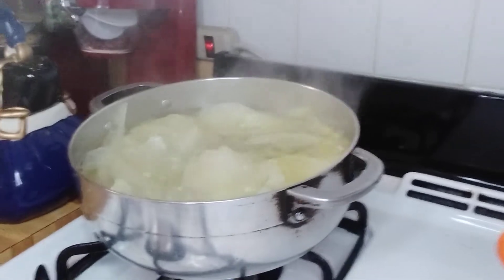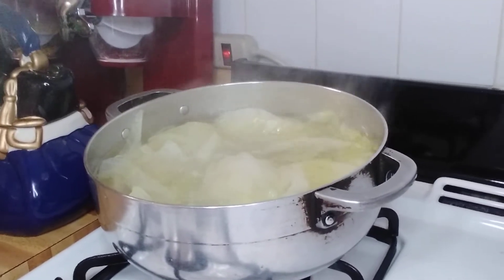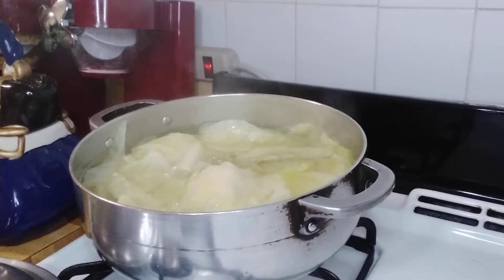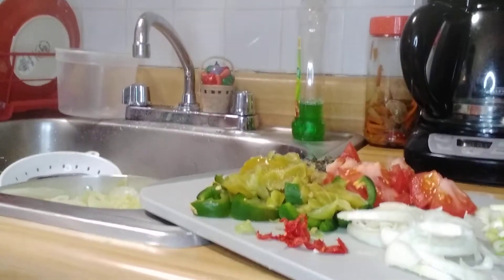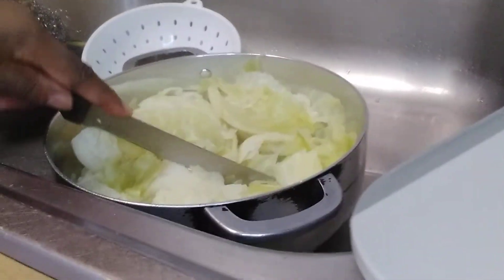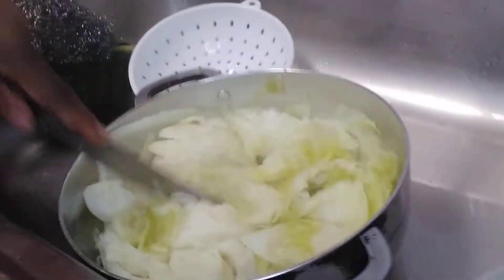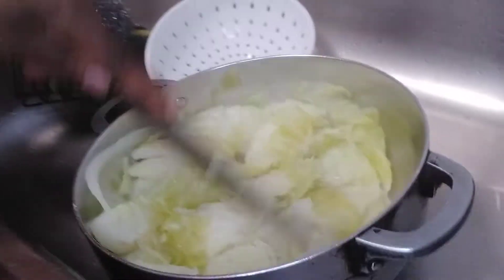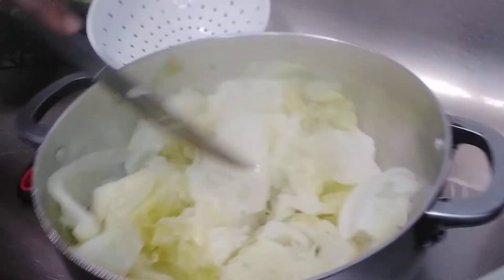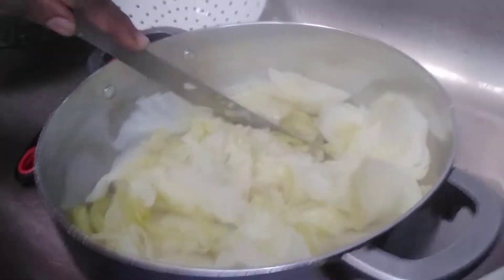So guys, cabbage is cooked. I'm going to drain off the water and fix it up. I threw out half the water. So I just cut it up and break it apart like so, just like so, and fix it up.